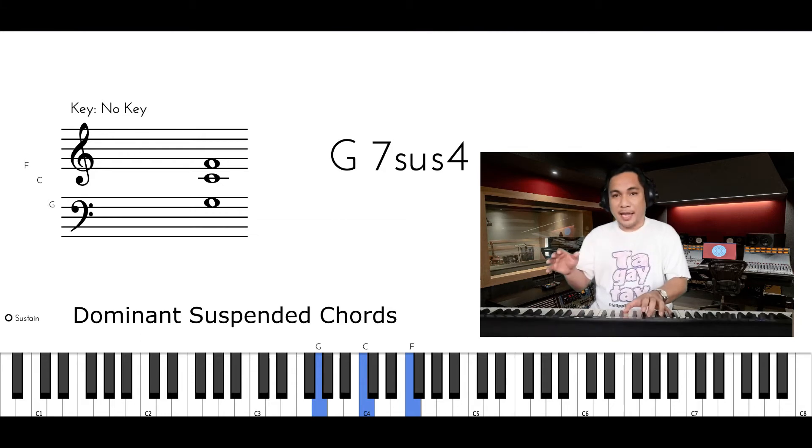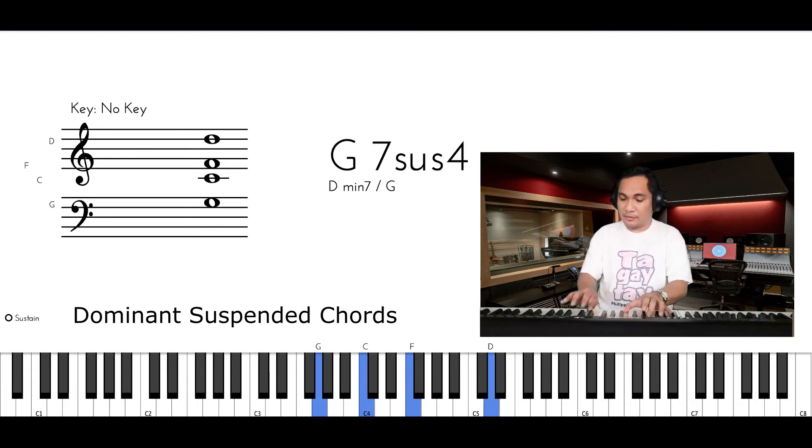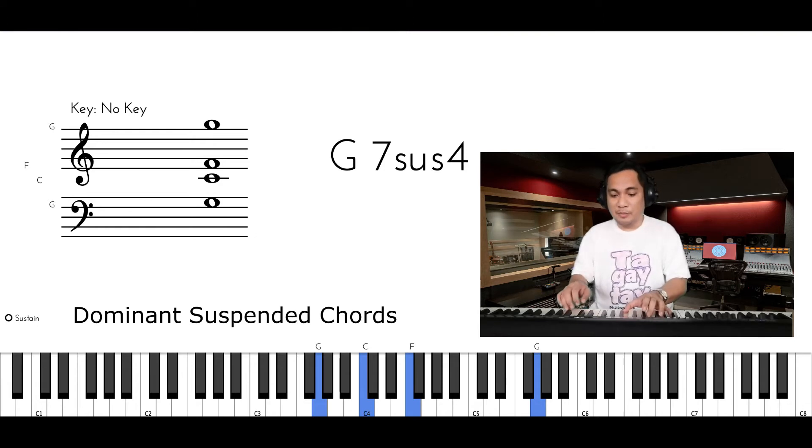The right hand will play the notes of your Mixolydian Mode except the 3rd. Always remember, never include the 3rd.